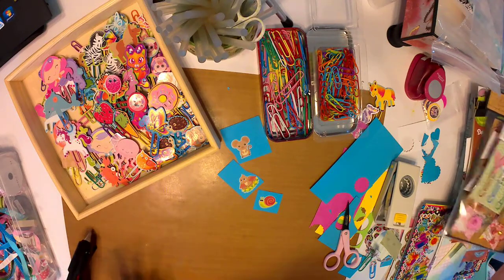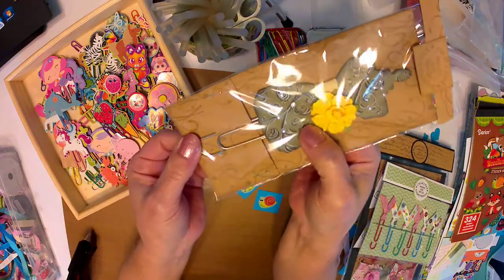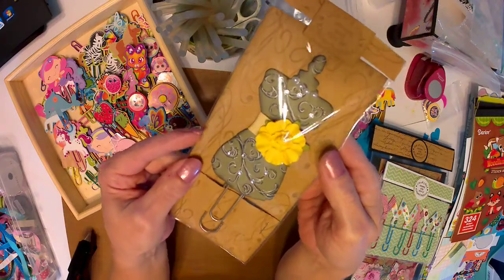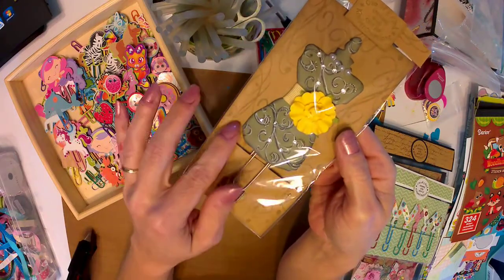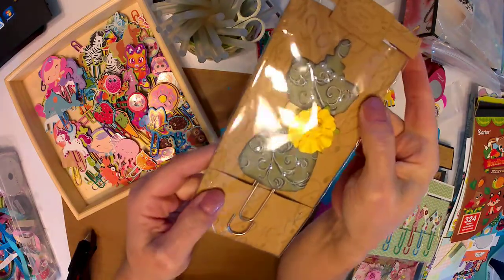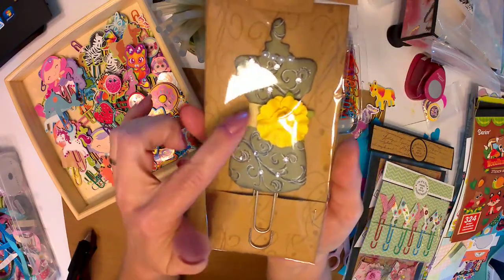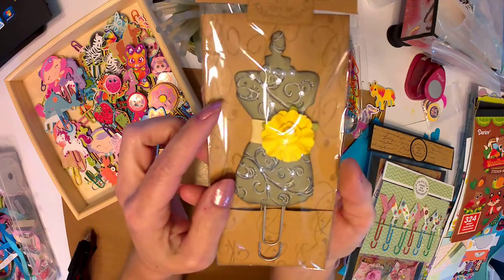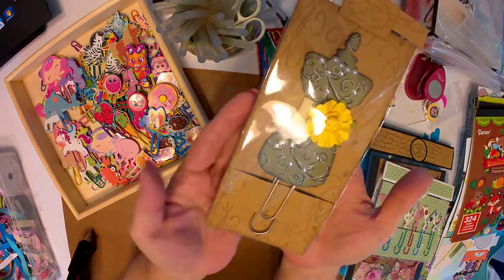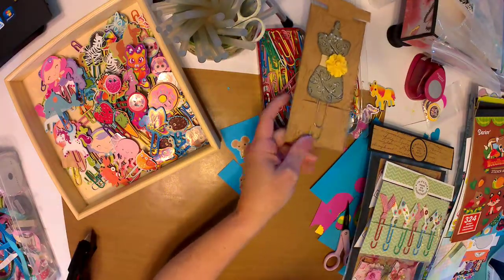Now if you want to get real fancy, here are some other ideas. These ones I did quite a while ago and already have them packaged up. This is one of those really large paper clips — you can take die cuts like I did this dress form. I cut two of them out, one for the front and one for the back, stamped some floral decorative stuff on the front, and dressed it up with some bling, flowers, and ribbon. That makes a really nice large paper clip. I've done coffee cups too.